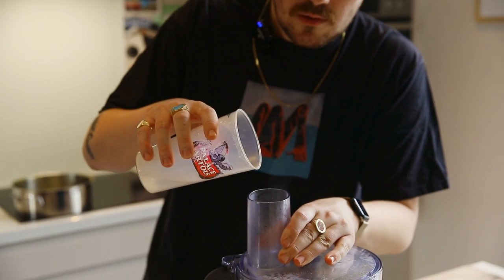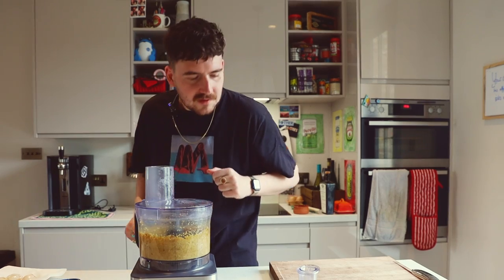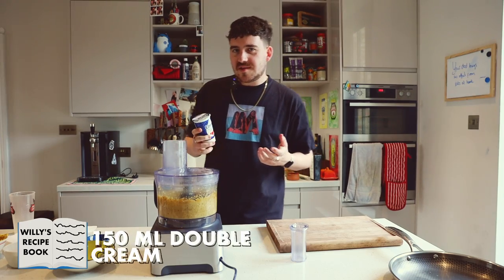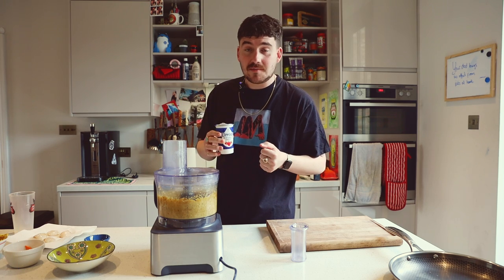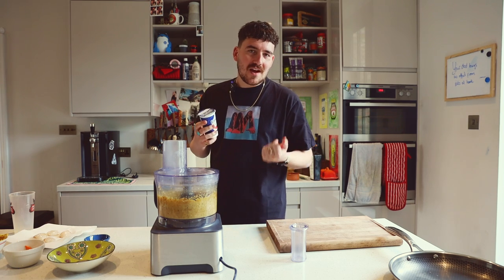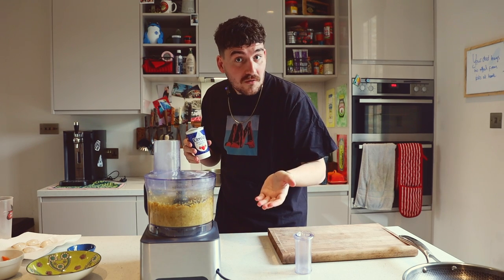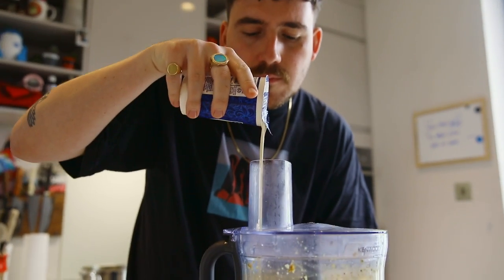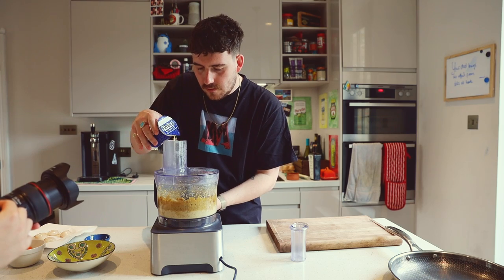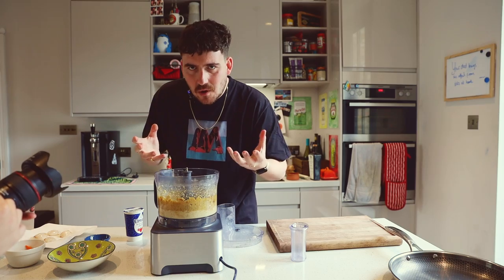A drizzle of water. Let's get something creamy in there now. The purists would say this isn't double cream because it's not — it's actually a cream substitute. But as I often tell the purists when they comment on my videos: no one cares. So that's going in. At the minute it's kind of a hummus texture — that's not what we're after.